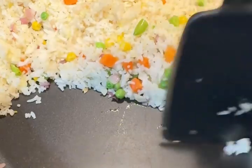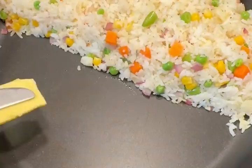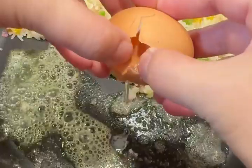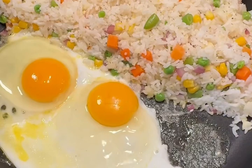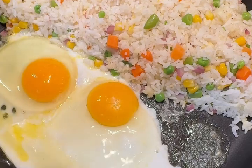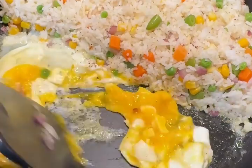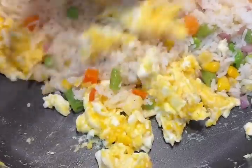I'm going to make room for the eggs and add a bit more butter or oil. Season with salt and black pepper, then break the eggs and keep mixing. When they're almost done, mix them in with the rice.